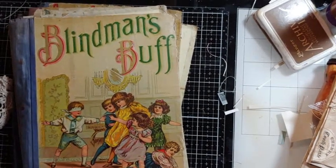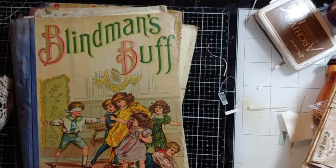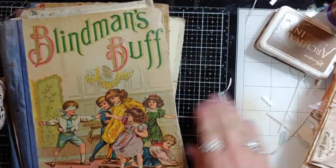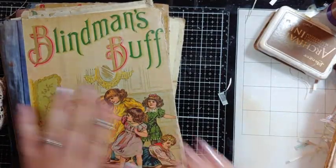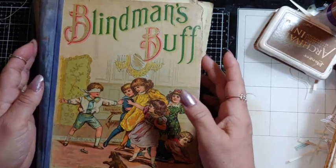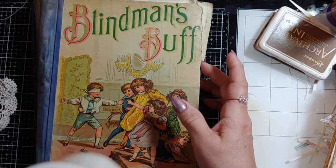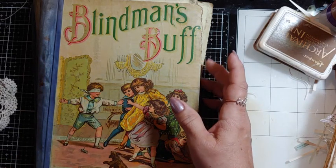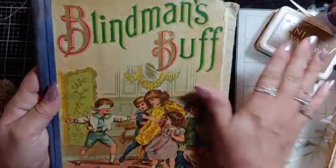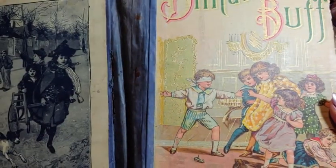Good morning, crafty friends! This is Lori, Girl on the Bridge. It's early Tuesday morning and I just thought I'd show you what I'm working on — it's a little different for me. I have my coffee today, just regular, no froth. I bought these books over Mother's Day weekend when we went shopping at some antique shops.